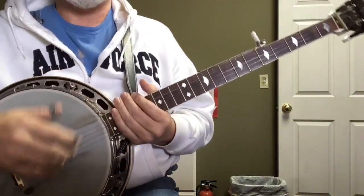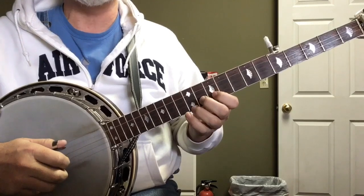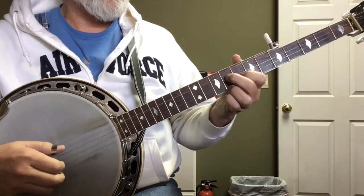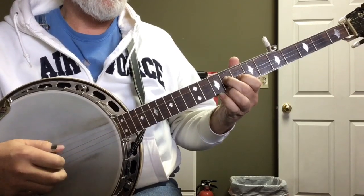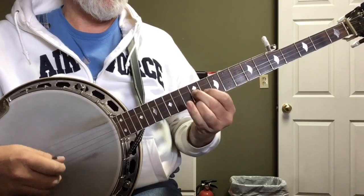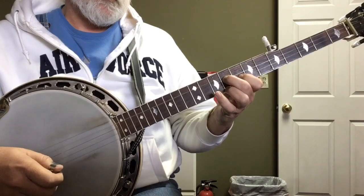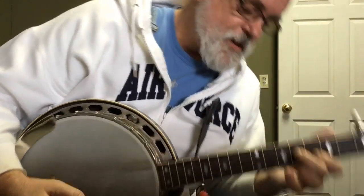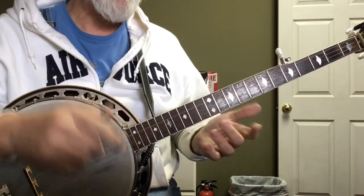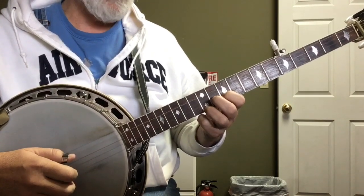I'll play through the high break first and then we'll break it down — it might have a lick or two that's new and I'll just go through them. So there it is. It starts with a two, so the right hand is going to go two, five, one, five. The two is a bend — just a little bend or a choke.